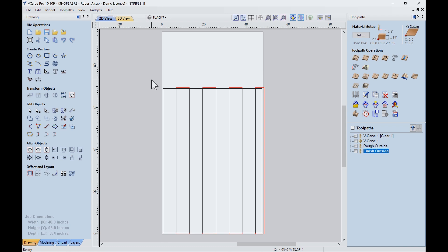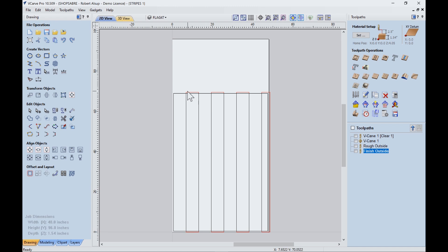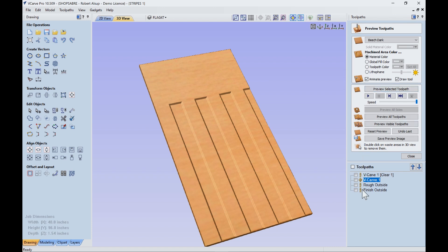Let's take a look at the setup. The material is an inch and a half thick — it actually measured 1.54. We're touching off to the top of the spoil board. This is the geometry: the outline of the part and the actual pockets. The toolpaths include a V-carve — I'm going to use a fairly large insert tool from Vortex to do the V-grooving, then a half-inch bit for the pocketing, and then cut the outside. Looking at the simulation: first is the 3D engraving done with a straight bit, then we come back in with the V-bit, and finally a rough outside cut followed by a finish pass.